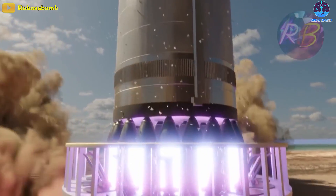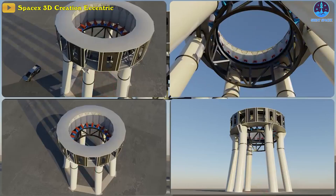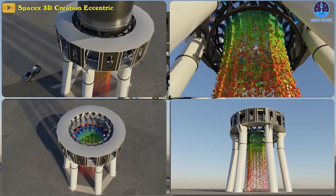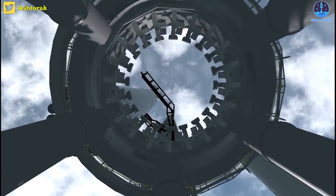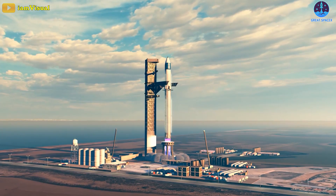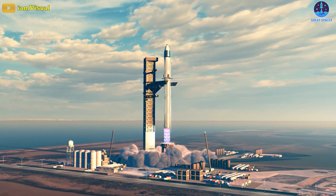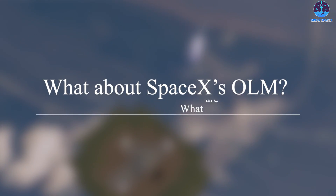When a rocket first ignites, valves lining the launch mount spray hundreds of thousands of gallons of water into the air around the exhaust, which helps lessen the rocket's deafening roar. Trenches beneath the launch mount also direct the rocket's exhaust out and away from the craft, so the flames can't rise back up and engulf the rocket itself.